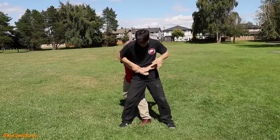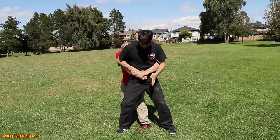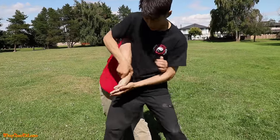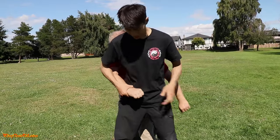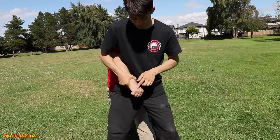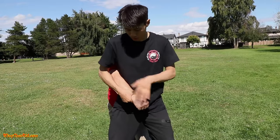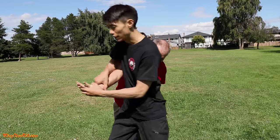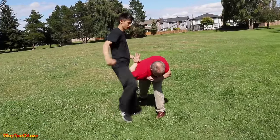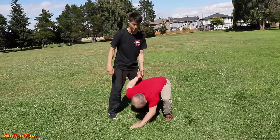If he doesn't let go, grapple with him, feel and look down to see which arm is underneath. Explosively pop this way — point this one and pop it so these knuckles go backwards. That puts a lot of pressure on his wrist. Then turn backwards into this position. From here you can elbow, knee, or throw him down to the ground — you have control and he can't do much from there.